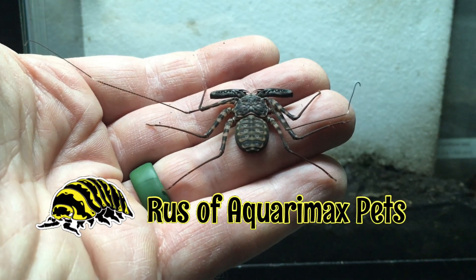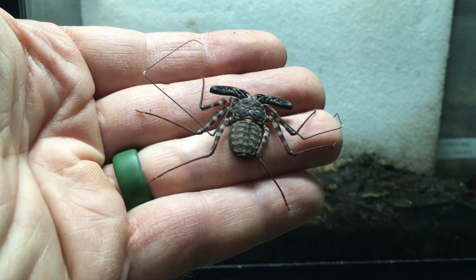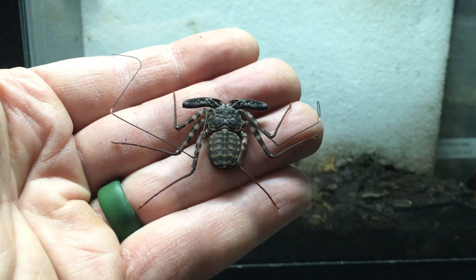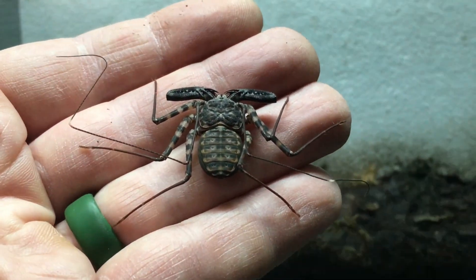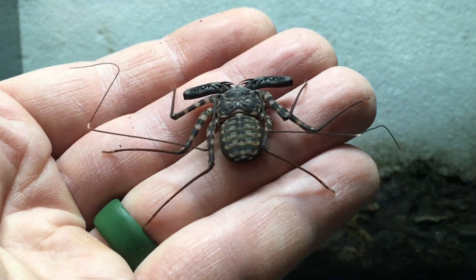Hello everyone, this is Aquaramax Pets with an update on my Damon diadema. These are amblypygids, also known as tailless whip scorpions or whip spiders. They're not true scorpions or true spiders, of course, but they are true arachnids in their own group, the amblypygids.